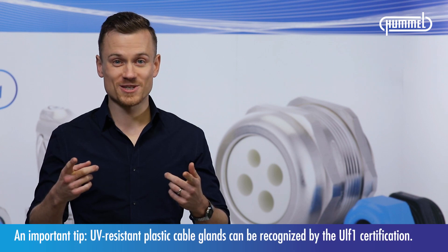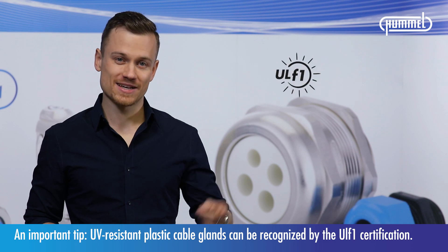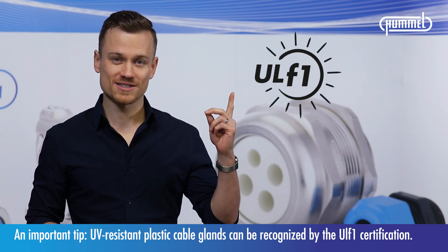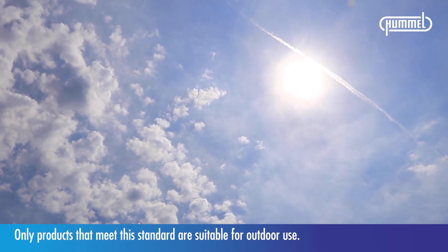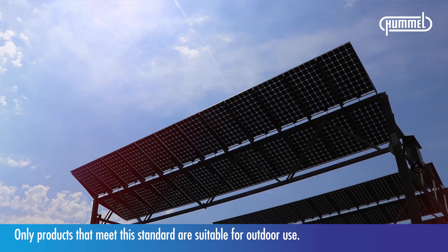An important tip: UV resistant plastic cable glands can be recognized by the UL F1 certification. Only products that meet this standard are suitable for outdoor use.